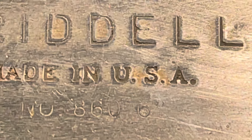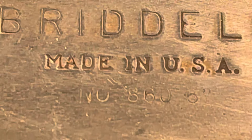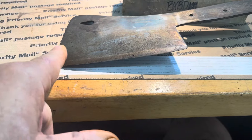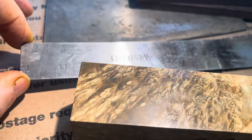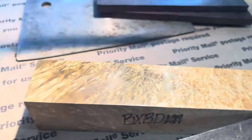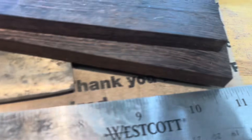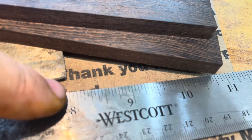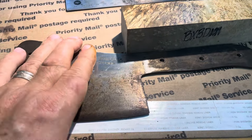This is an 860 - it's a Riddell 860. The six at the end is the length of the blade. These are eight inches - let me make sure. My god it's so humid, it's almost impossible to breathe out here. Yeah, eight inches - so that's two inches smaller.